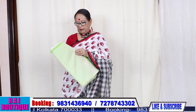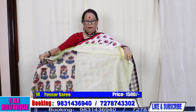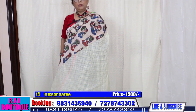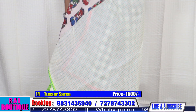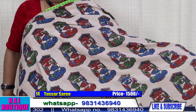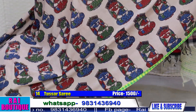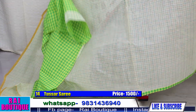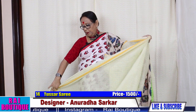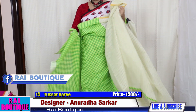Saree number 14. This is another beautiful saree — please have a look at the pallu. Half the saree is in kalamkari. The pleats will come like this. The blouse piece is in checks. The price of the saree is 1500.